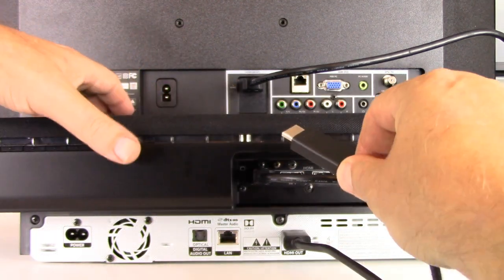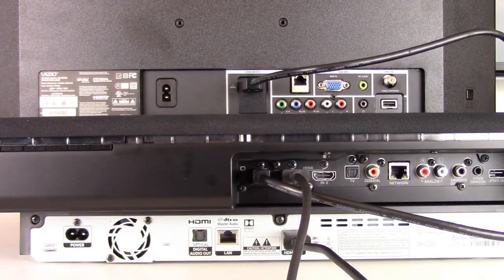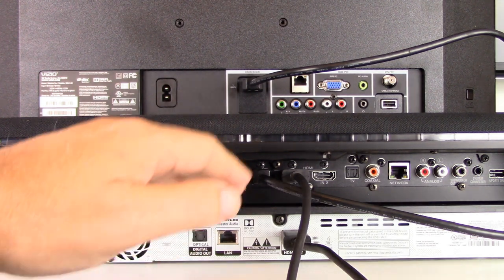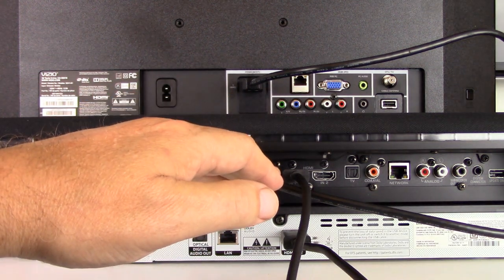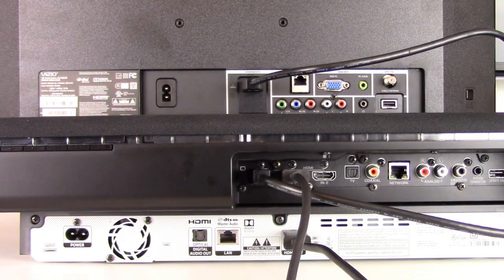In this configuration, every component in the connection — the 4K DVD player, the high-speed rated HDMI cables, the soundbar, and the TV — all five facets of the connection must be 4K rated and enabled, and that is why you must use a high-speed HDMI cable.